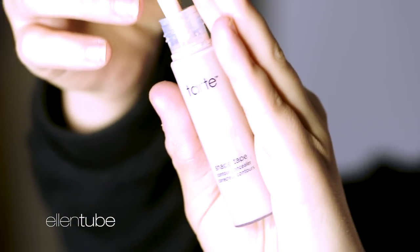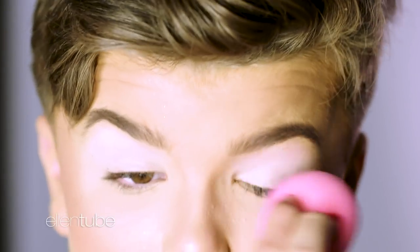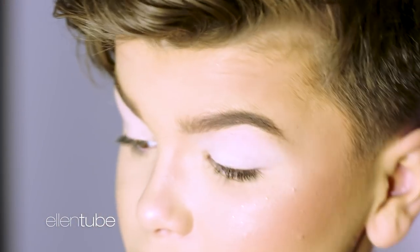So to get started, you'll need to have your base on. I already have that on, so I'm going to start on the eyes. To start, I'm going to take my Tarte Shape Tape in the shade Light and just take a bit of that on my eyes. This is really creamy, and this will keep the eyeshadow on longer and make the eyeshadow pop more.